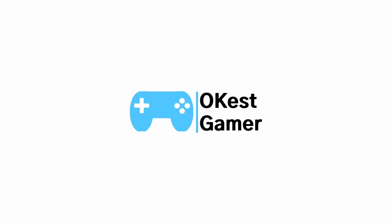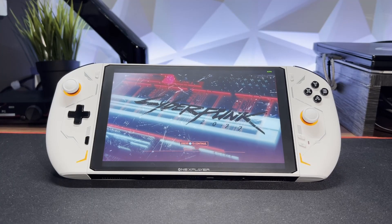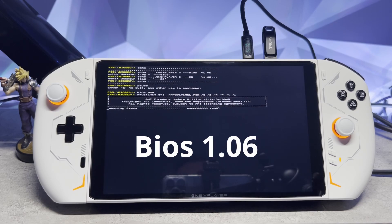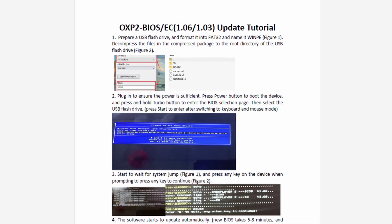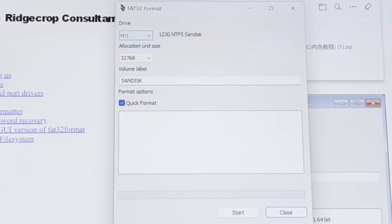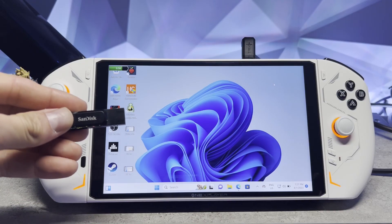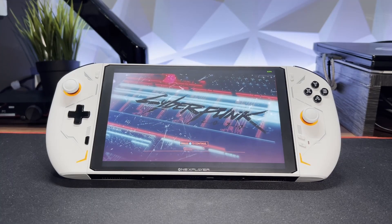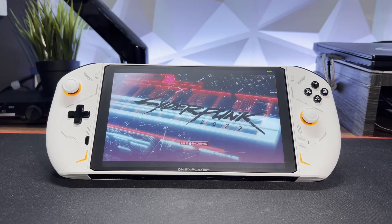Hey, what's up guys? Today's quick fix is for your One X Player 2 and we're going to be looking at updating your BIOS. We're going to update to BIOS 1.06. I'm going to take you through this step by step, I'll show you what software you're going to need, I'll show you how to prepare your USB, as well as the actual process of updating the BIOS. I recommend opening the links in the video description so you can follow along more closely. Okay, let's dive into it.